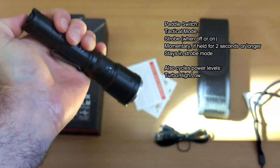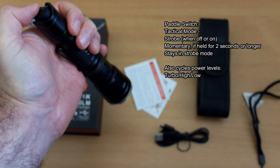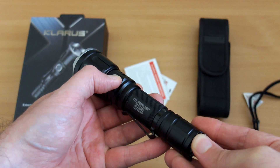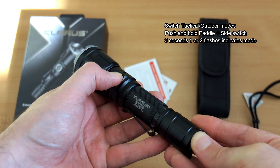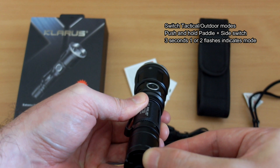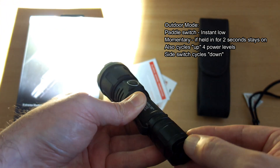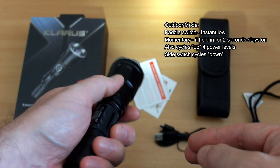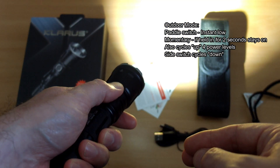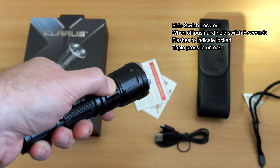The paddle switch in tactical mode will be strobe — it's momentary, but if you hold it for a second or two it will stay in strobe mode, and you can also cycle through power levels on that, giving you three. To switch between tactical and outdoor mode, push and hold the paddle switch and the side switch together — you'll get one or two flashes to cycle between the two modes. That's a quicker press than on previous models, which is probably a good idea. You can then access instant low or momentary, and cycle up the four power levels.